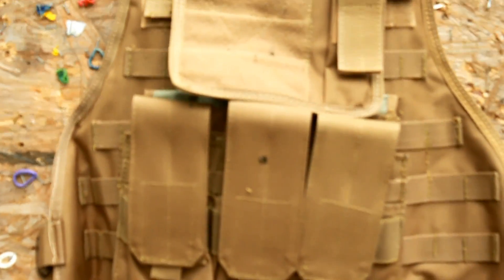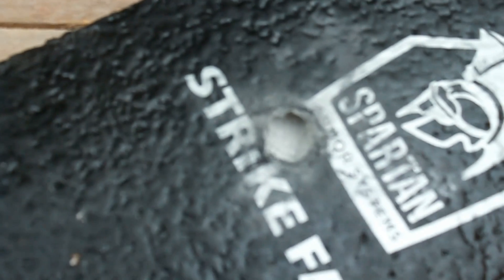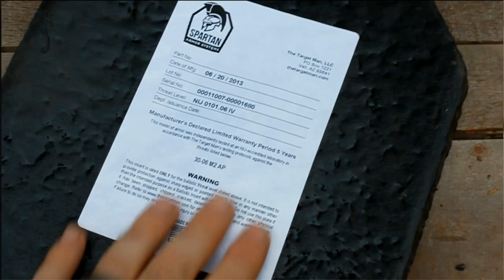Shot pretty much right where I wanted it. Here's the plate after I pulled it out — it shot a little left, but pretty close to center mass. There's all this powder — I'm assuming that's from the composite material. You can see it went straight in. On the back, it's got a little dent there, but it didn't even break the label they've got on the back — that's pretty impressive.